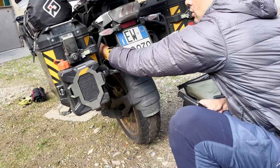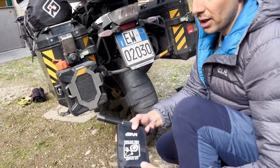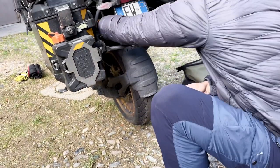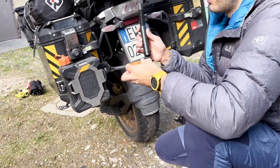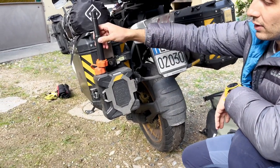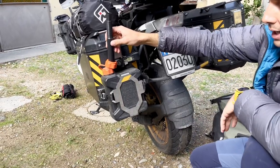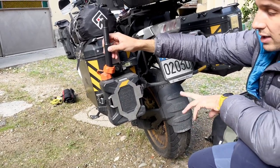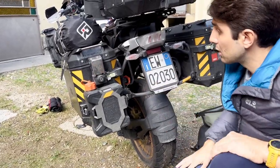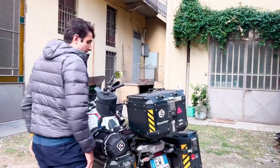We also have the tubeless tire repair kit from GB, and then the fuel cube — a small 2.5-liter tank — so in case of need we could transfer the extra gasoline directly into the bike's tank. That's pretty much how the bike was set up.